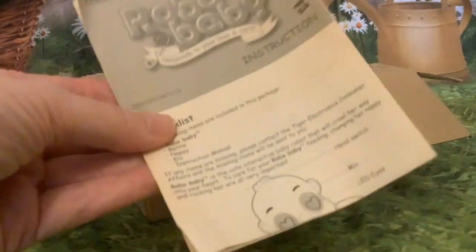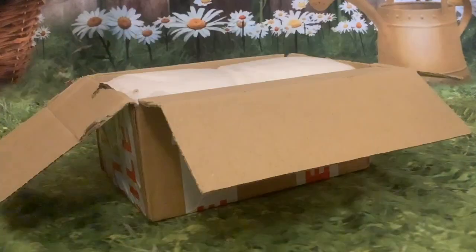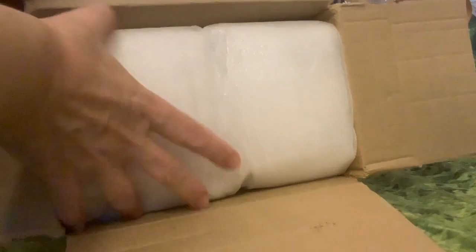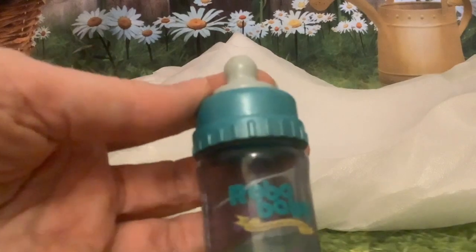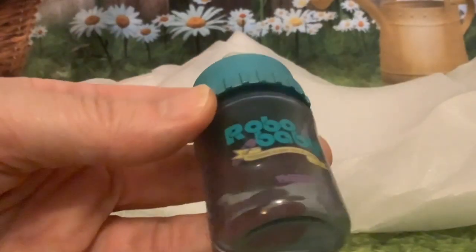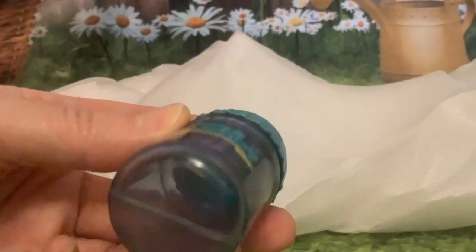Oh lovely, the original yellowing instructions - lovely aged paper. Nicely packaged in foam by the sender. And they've got the original Robo Baby bottle! From the videos I've seen, it interacts with this bottle - I think there's possibly a magnet in there.